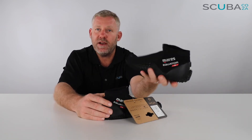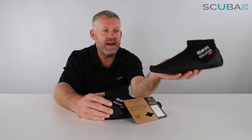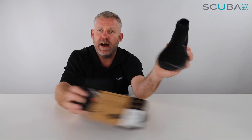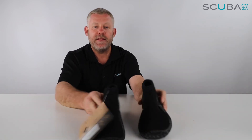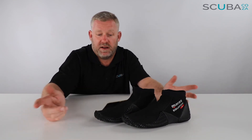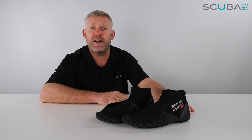So there's my review of the Mares Equator dive slipper. It's a two-millimeter boot, ideal for tropical and warm environments, as well as a beach walker and holiday shoe. I think this is a really great product from Mares — as I said, we've sold hundreds of them going out of the dive shop and website on an ongoing basis.